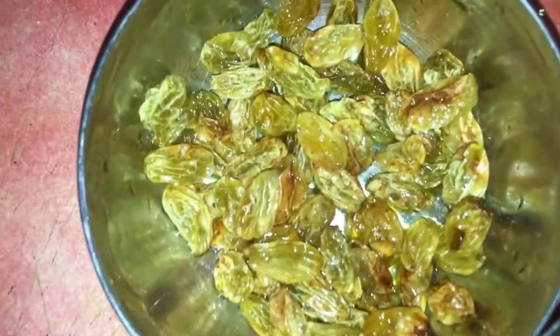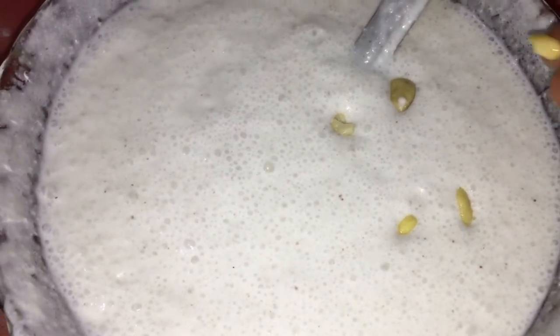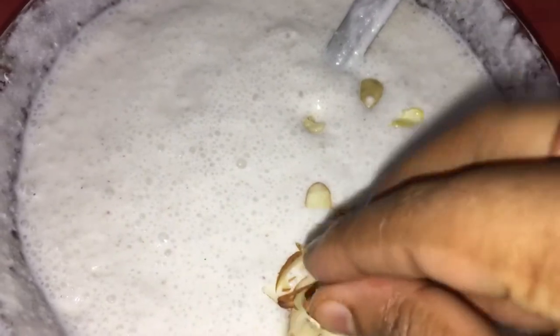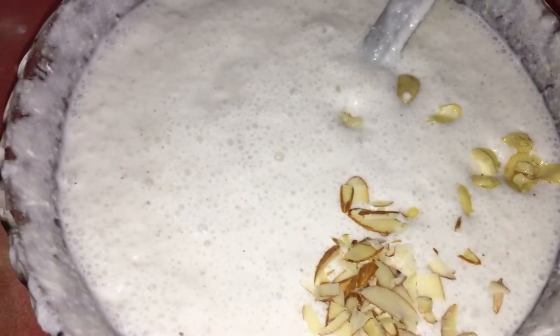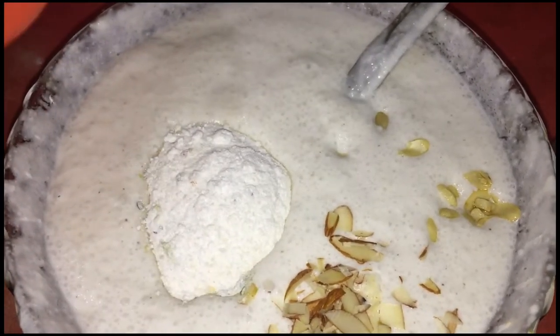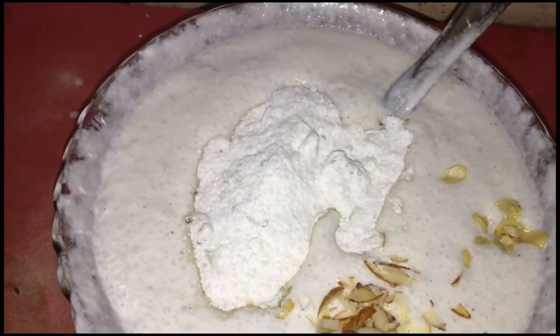It's not good. We're going to add some more sugar. We'll add some more of the sugar.